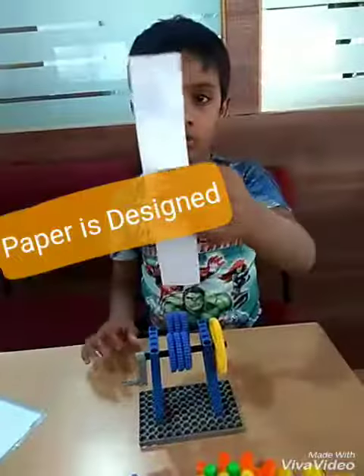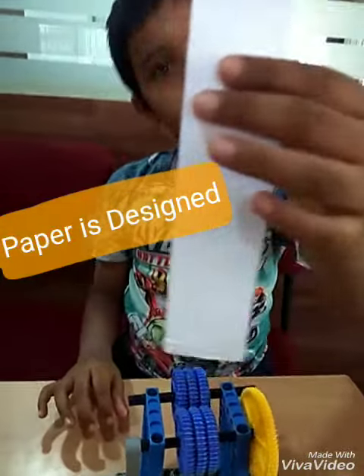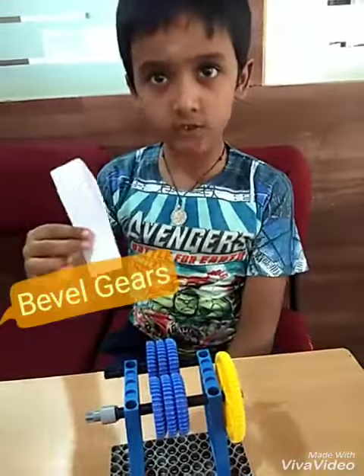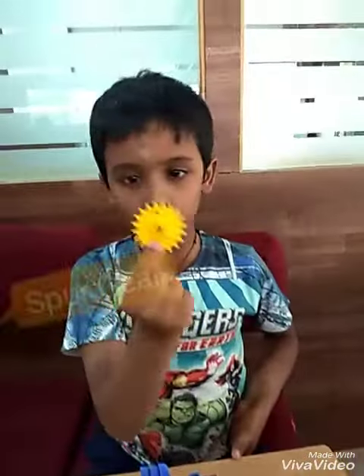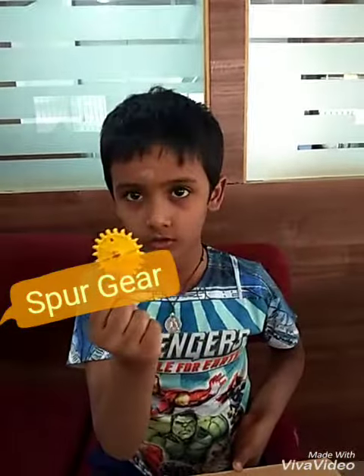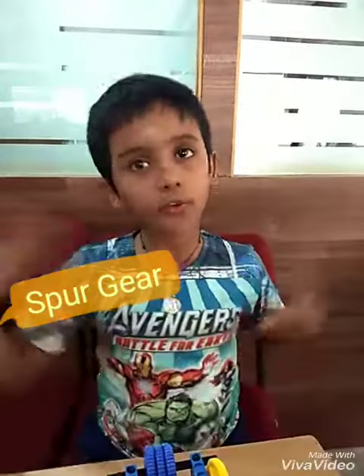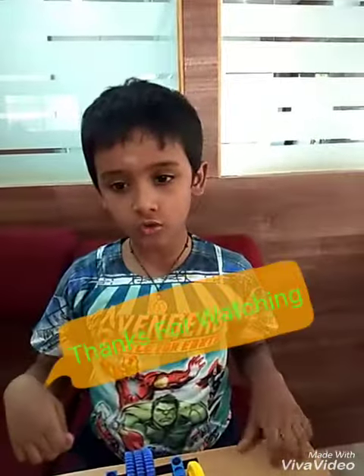Look friends, my paper is designed. I have used double gear, so the design looks like this. I can also use third gear so that the paper can design differently. Thanks for watching my video.